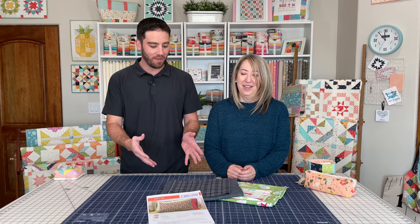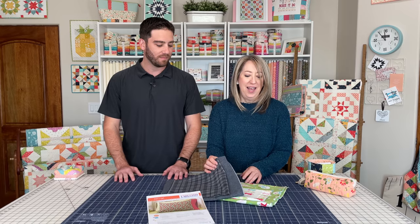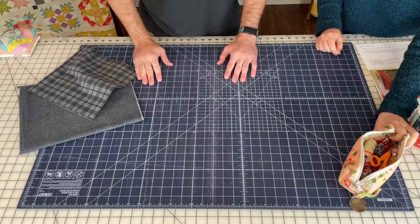My mom is going to walk me through it all step by step and we have the materials here. Billy's going to make a flannel pillowcase with gray plaids, and I'm going to make a holiday pillowcase. We're going to use the American Patchwork and Quilting method — the APQ challenge pillowcase method. I've already cut Billy's pieces for him according to the pattern.